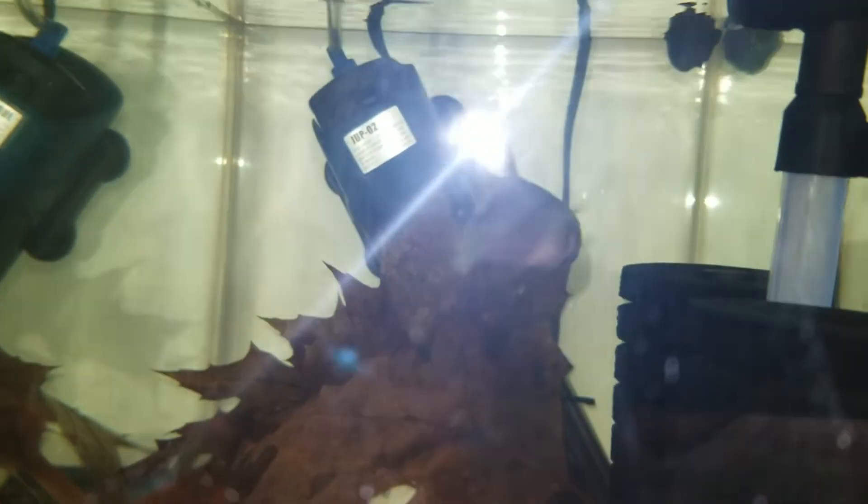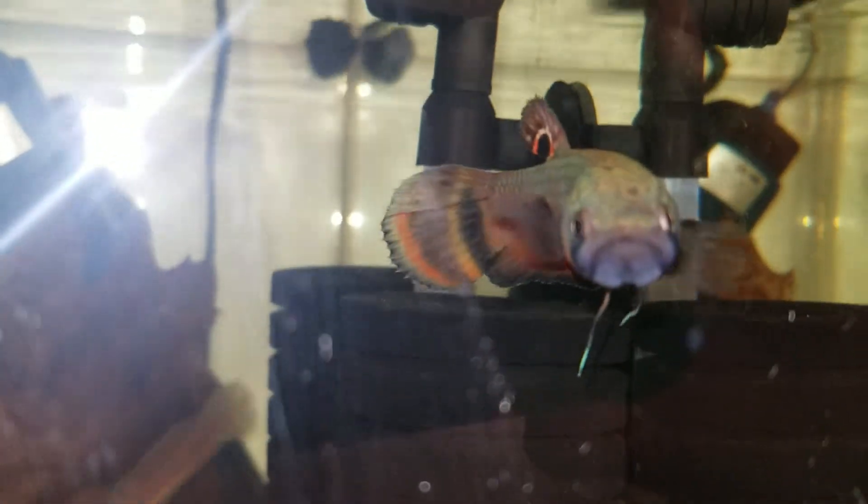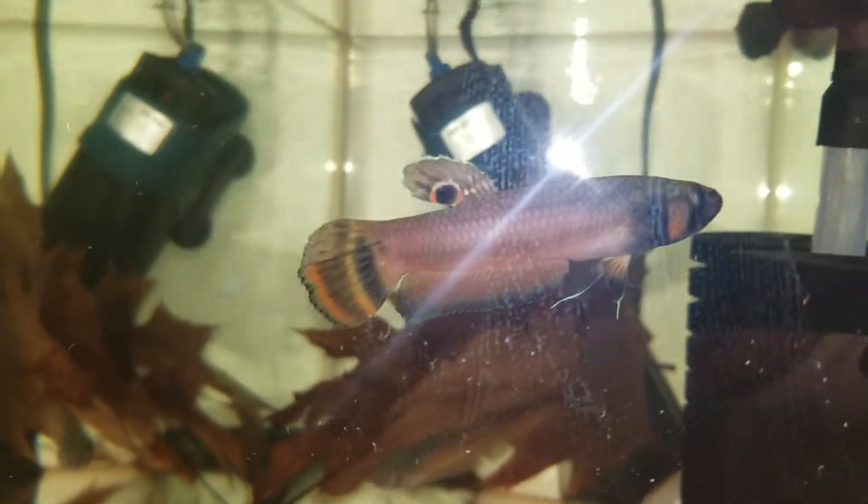Hello everyone, I'm making another video about my Beta microstomas. This is a pair — a wild-caught male I got about two months ago and an F1 female in the back that you've seen in my previous video, with a bunch of them grown out here with me.